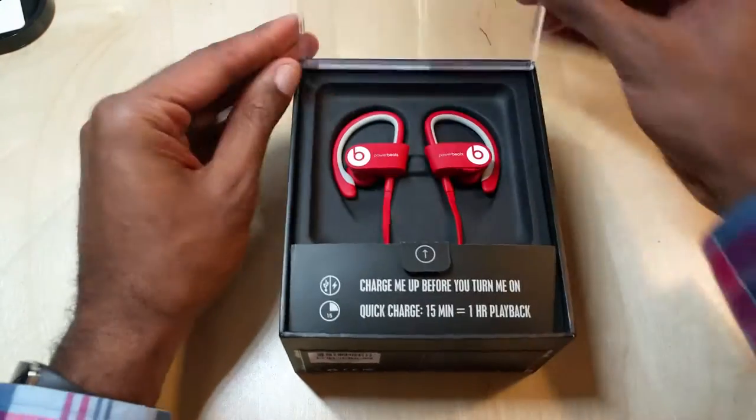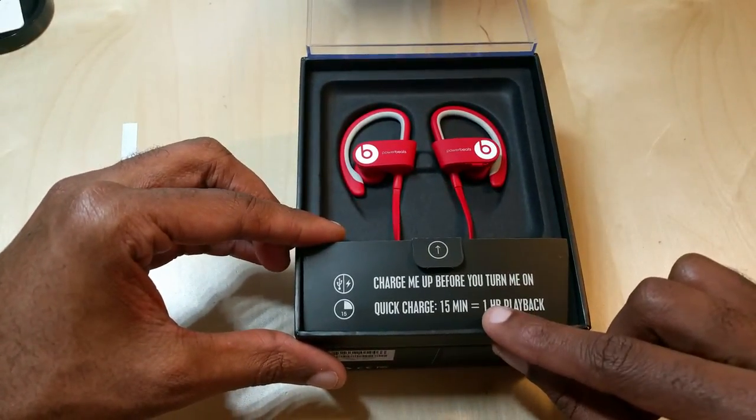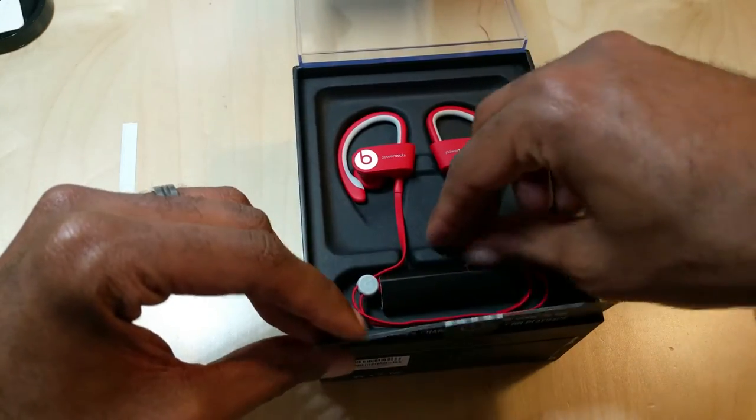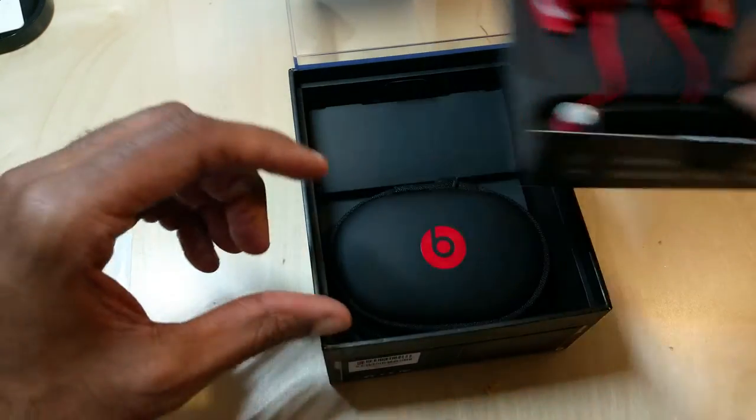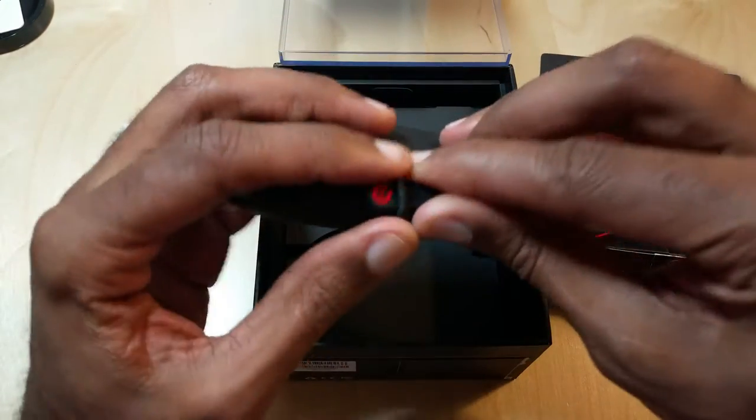This is the red version — very hard plastic on the front. You can get a quick charge: 15 minutes to get a full hour of playback, which is pretty nice. Let's go ahead and take them out, set the headphones to the side, and see what else is in the box.